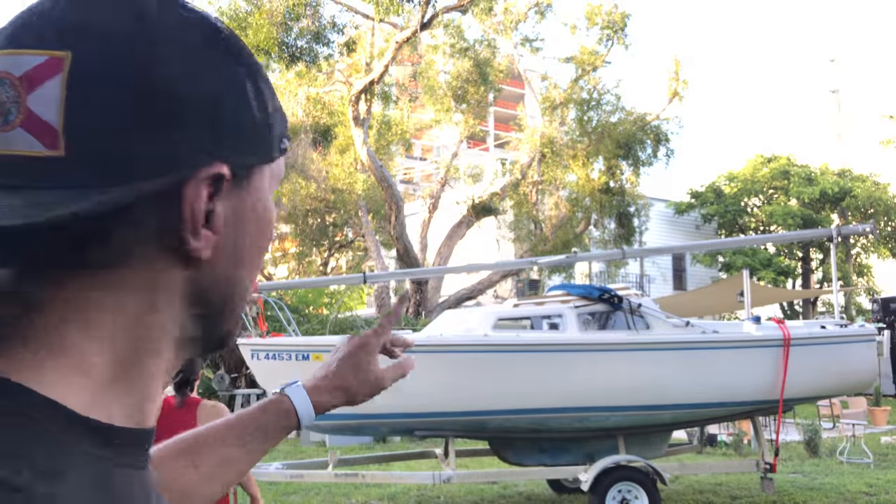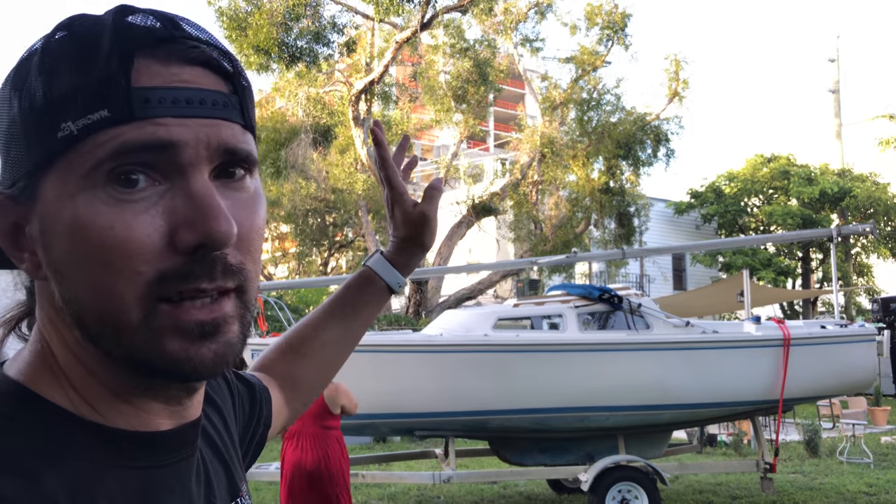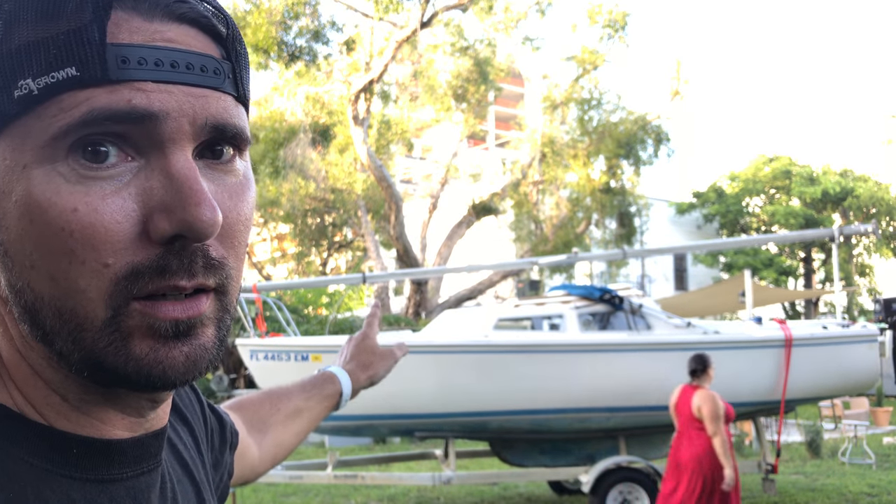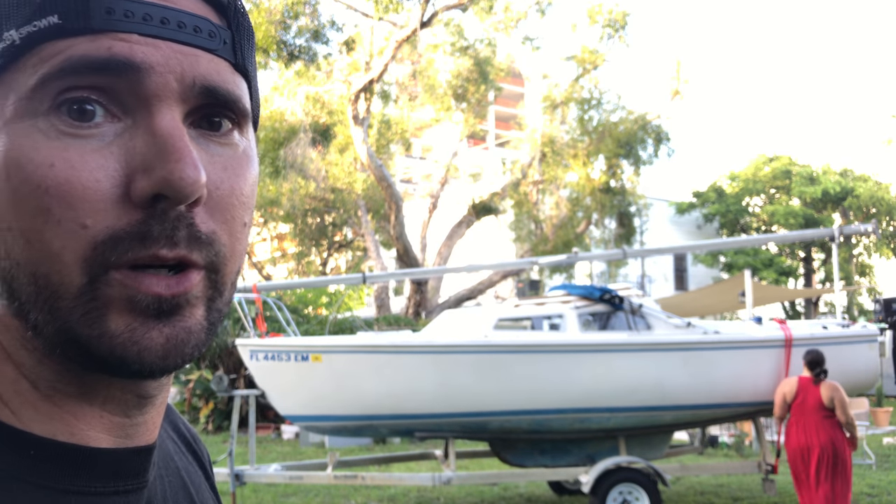I have the mast all strapped down, so I need to get that unhooked, get all the bungee cords undone, and I'll get the mast ready to go and show you how we're gonna step this thing.